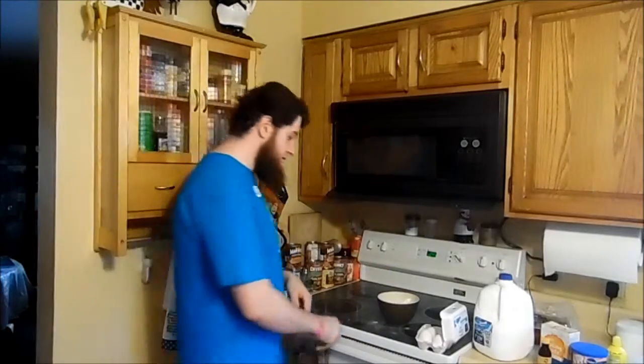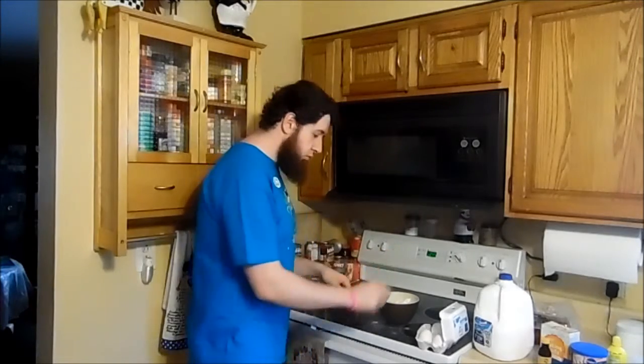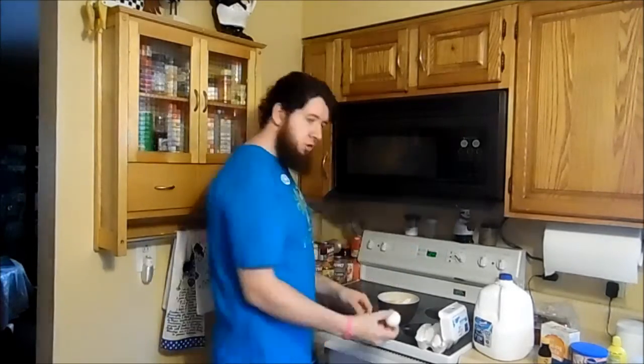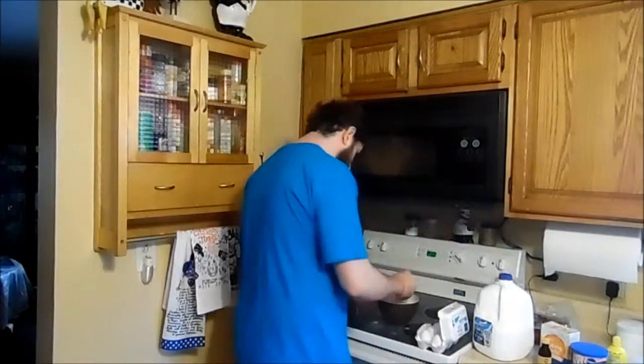Next, we add eggs. One. Two. Three. Maybe we should have got a bigger bowl. Now we're going to mix that all up.